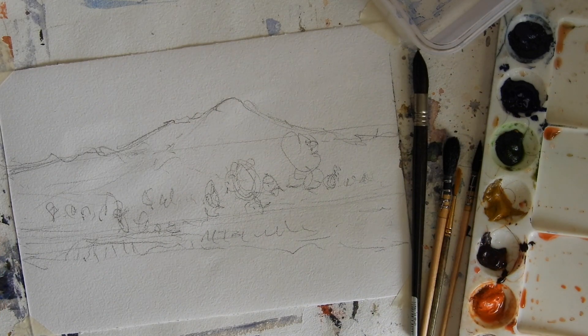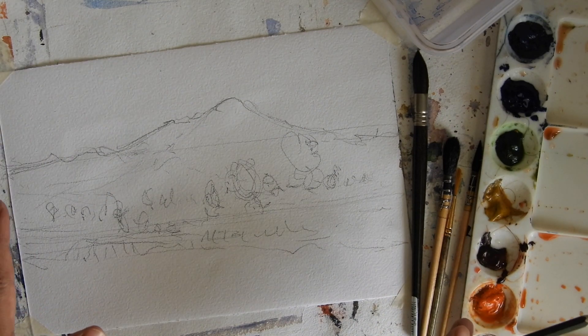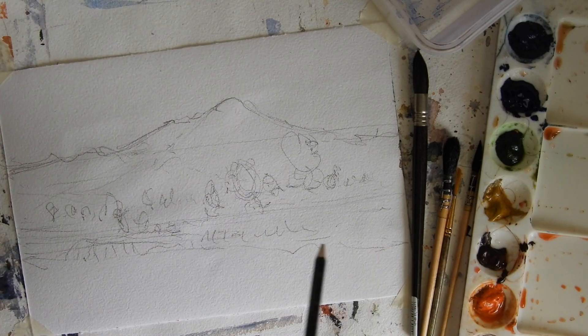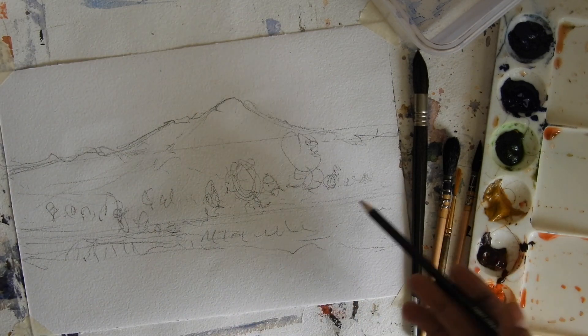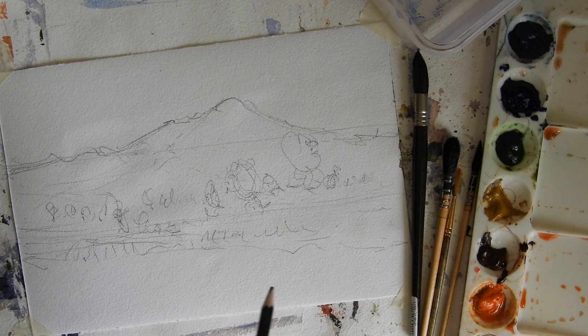So this is our sketch — very simple, but this is how we can start. We'll go ahead and use the watercolor paint now.